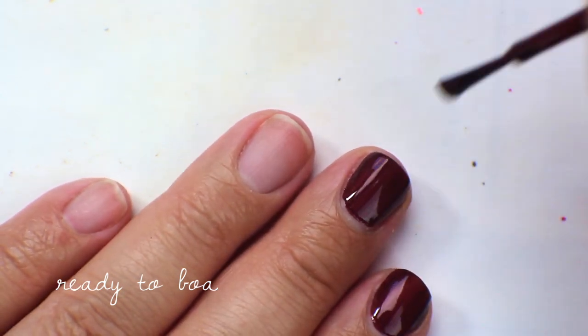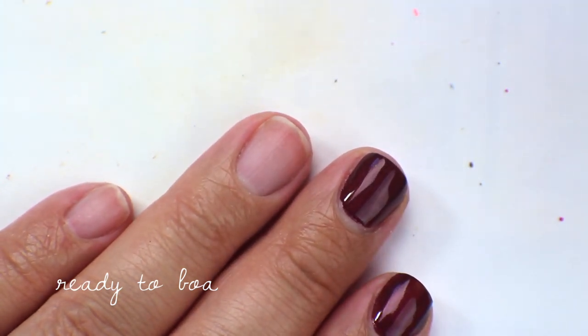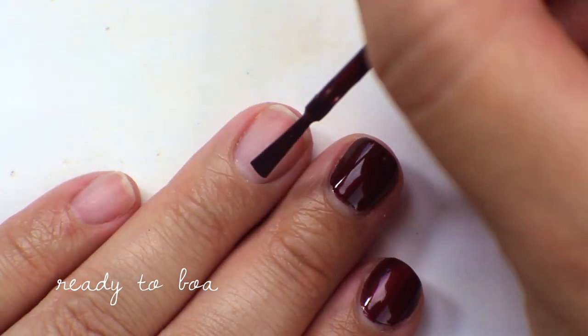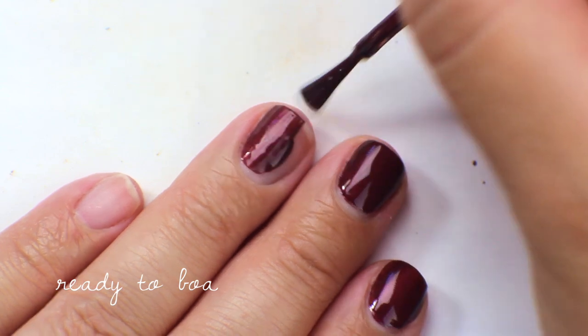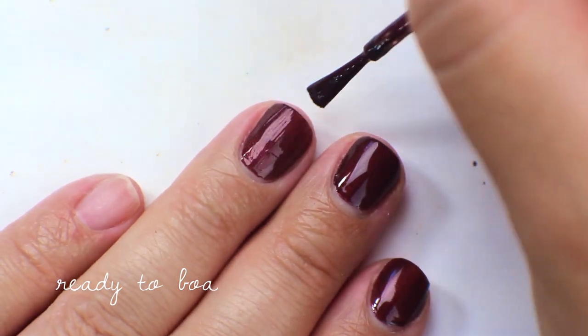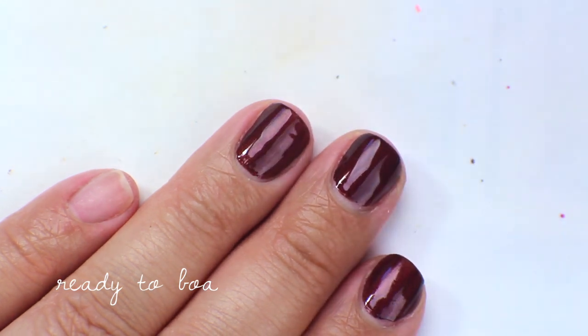This has a really nice formula. It actually goes on really opaque — to the point where it looks completely opaque in one coat. I will do a second coat because there are some sparse spots I can see at this angle. So yeah, that is the first coat of Ready to Boa.